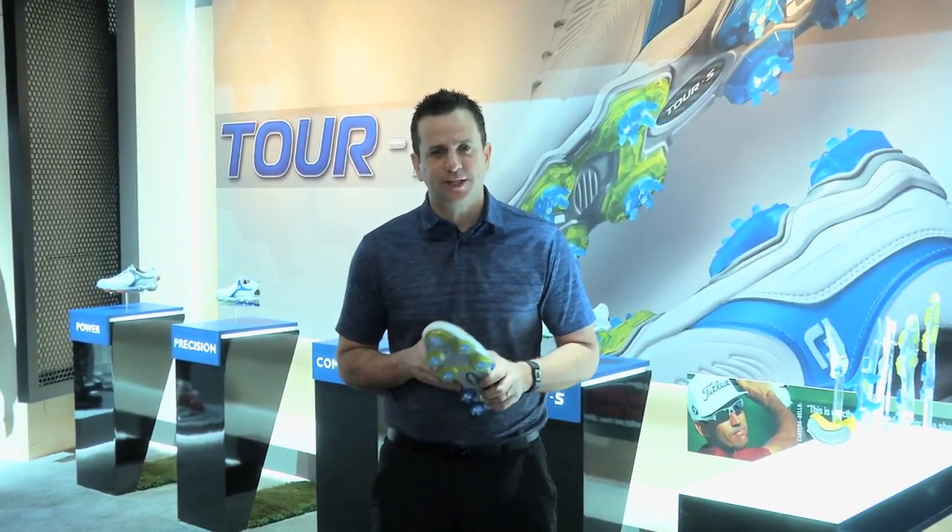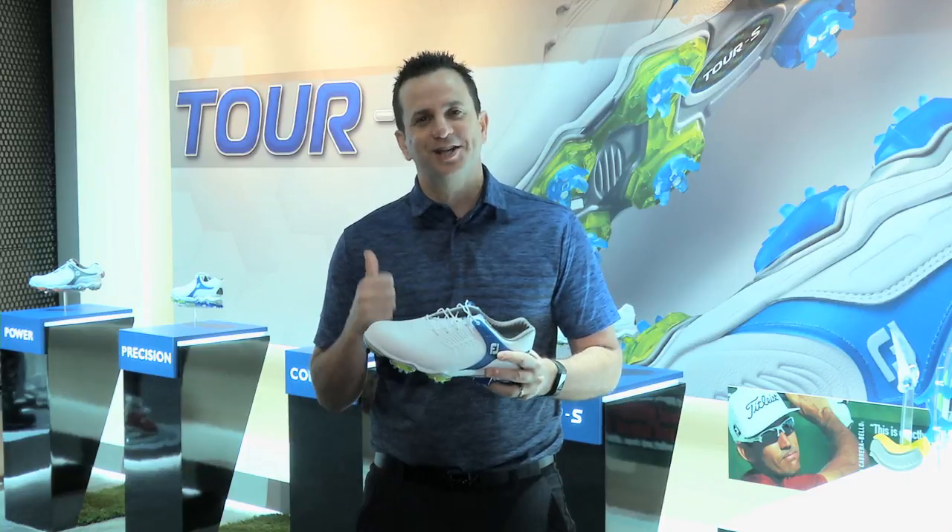When you think of golf shoes, one of the first brands that probably comes to mind is Foot Joy. It's a company that puts a lot of stock in the feedback it receives from its tour staff, and that was certainly the case in its latest model, the Tour S. Let's take a closer look.